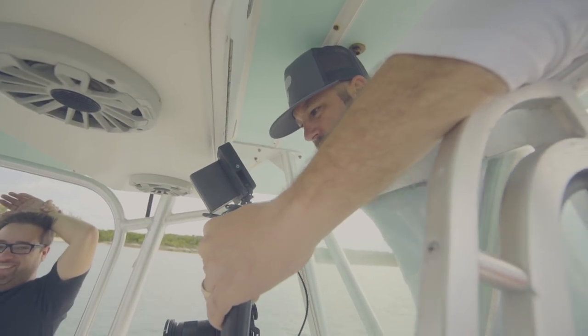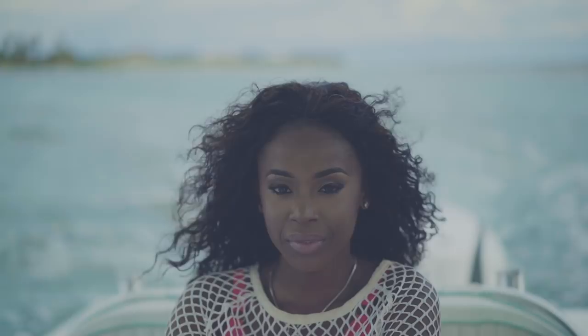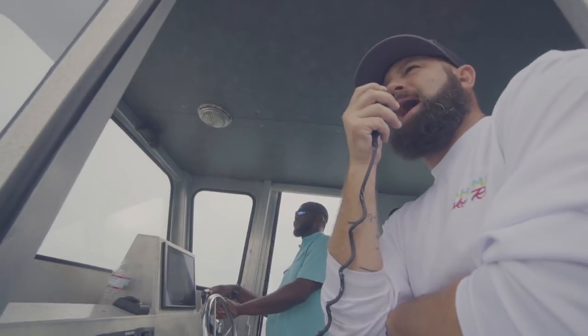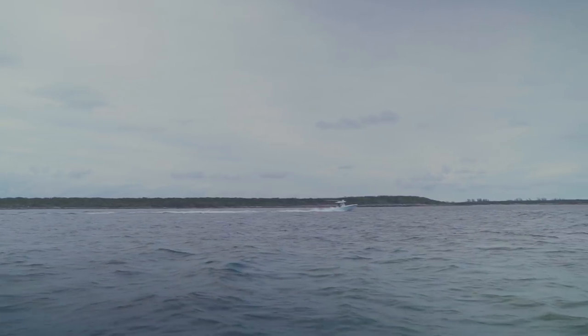I was impressed by the power performance of the gimbal. The new 4S battery system — not only are you confident that you're getting your gimbal powered all day by a single battery, but you can also run extra accessories off of it. We used it for a full day and I don't think we burned off 15% of the battery.